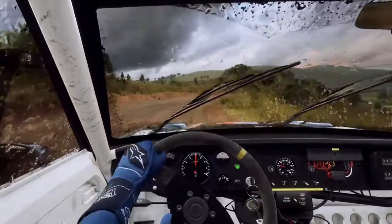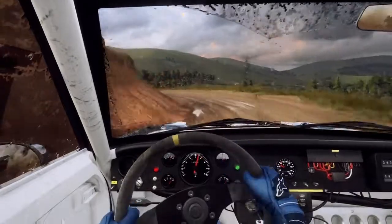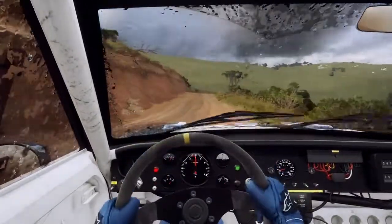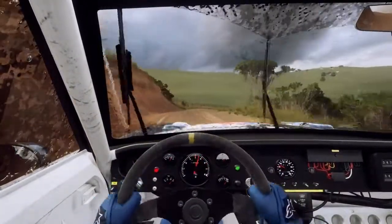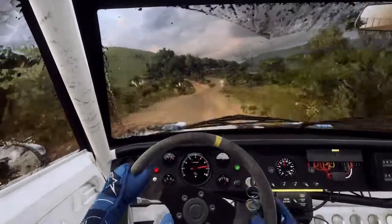Into don't cut, 2 left, 30 over crest. Into 3 right long, 50. Into don't cut, 6 left, 30 over crest.